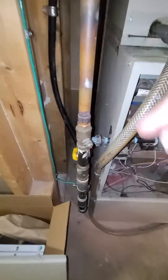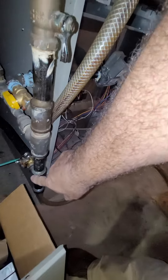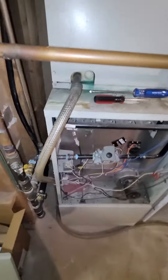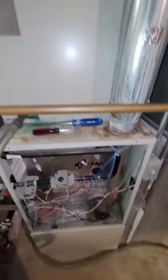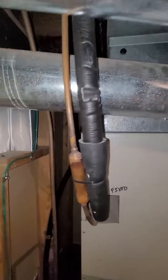The flue gas line doesn't look too bad, and it's had work done on it so it's fairly new. We can get by with just reconnecting right here into the unit itself. The condensation line coming down is about two to two and a half feet from the unit itself.